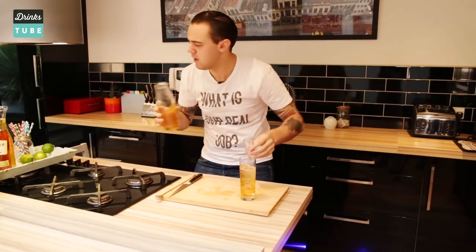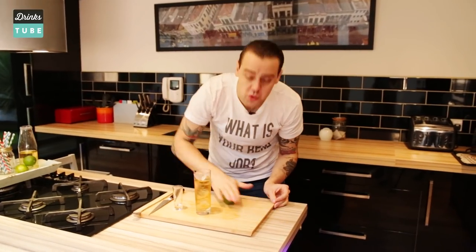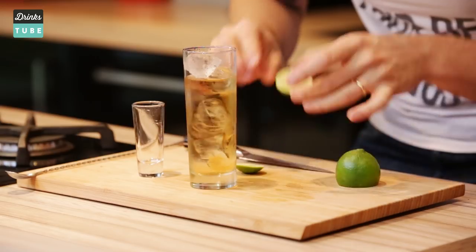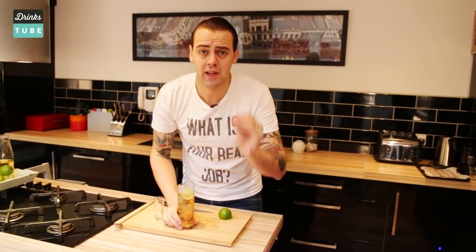Obviously some of the ice has melted, so we can always top it up with one more ice cube. We get a lime, massage it to release more essential oil, then chop the bottom and get a nice round wheel — like the sunset going into the glass. And this is it: the nice and simple golden apple cocktail.